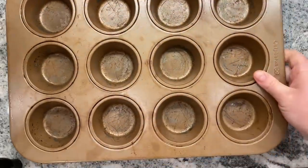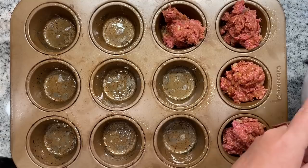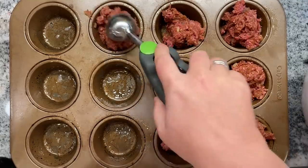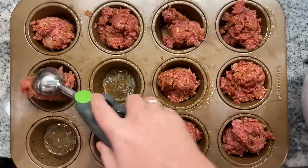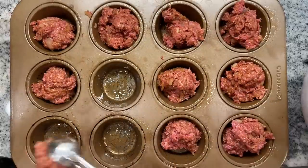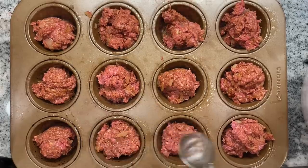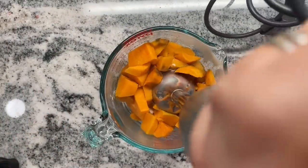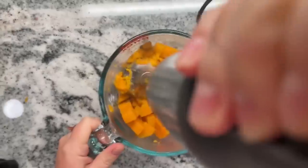These are meatloaf cupcakes, so use a cupcake pan and divide the meatloaf mixture evenly between 12 cups using a cookie scoop. Cook in a preheated oven at 350 degrees for 20 minutes. While those cook, steam your sweet potatoes for about 10 to 12 minutes, then add one tablespoon of butter and about a quarter teaspoon of salt for a simple sweet potato mash.